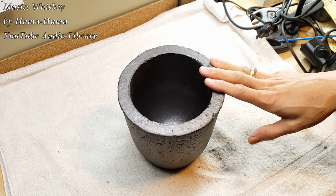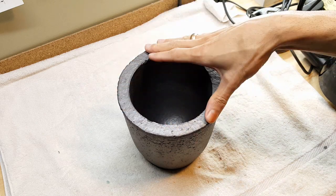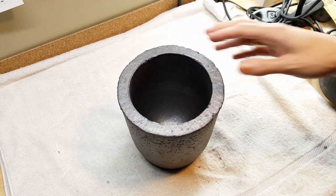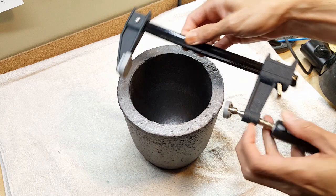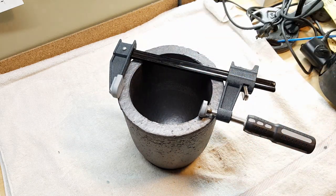Hey folks! I got a graphite crucible for my birthday and I now have to make some tongs to get this thing in and out of the furnace. I have an idea to use a clamp to make some tongs, so we need to go get some clamps.